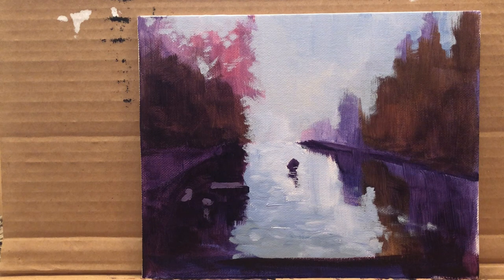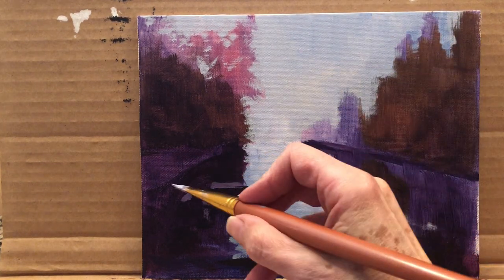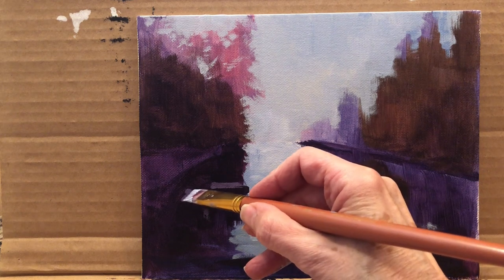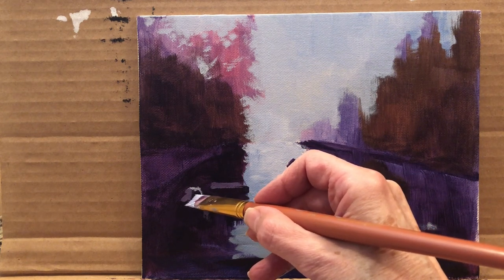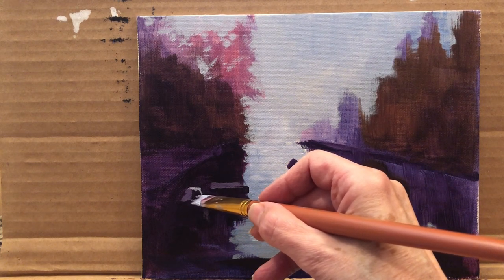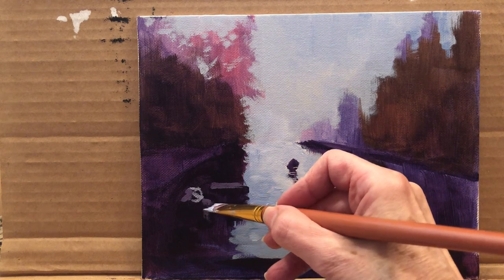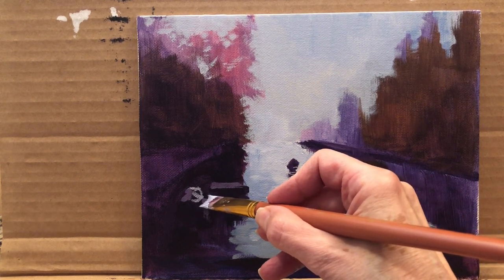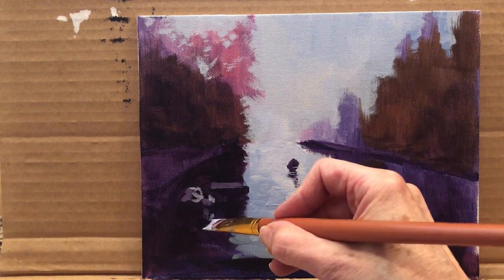Now I'm adding a little bit of white with a bit more blue. These boats are in shadow — most of them or most of the image. So we're going to make a wider boat here. This is the front of the boat that comes like this — like a smiling boat. And this one here also has a little bit of a reflection.